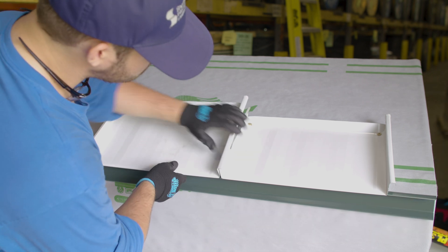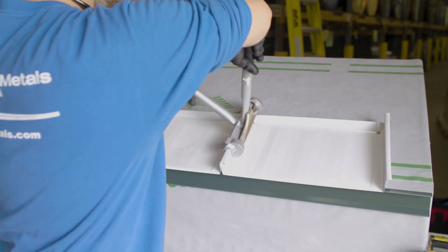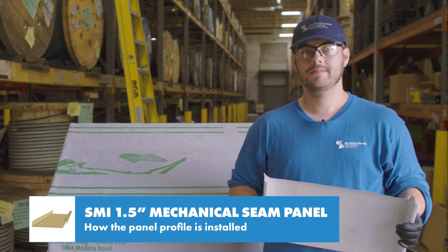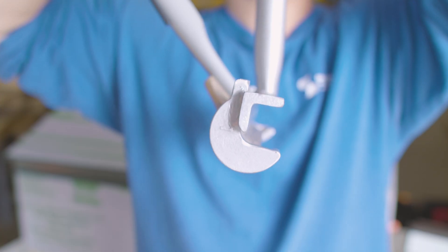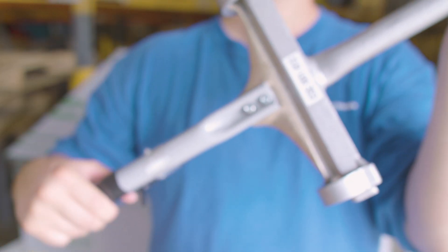The next panel hooks onto the eave. The female leg is placed over the male leg and is seamed together. There are two kinds of bends: a 90 degree seam and a 180 degree seam. Make sure you know which is required with the engineering — most of the time it's a 180 degree seam. This process is usually completed with a robotic seamer. I'm using a hand seamer for this example, but it takes a lot of extra labor to seam the entire roof with a hand seamer to 180 degrees.